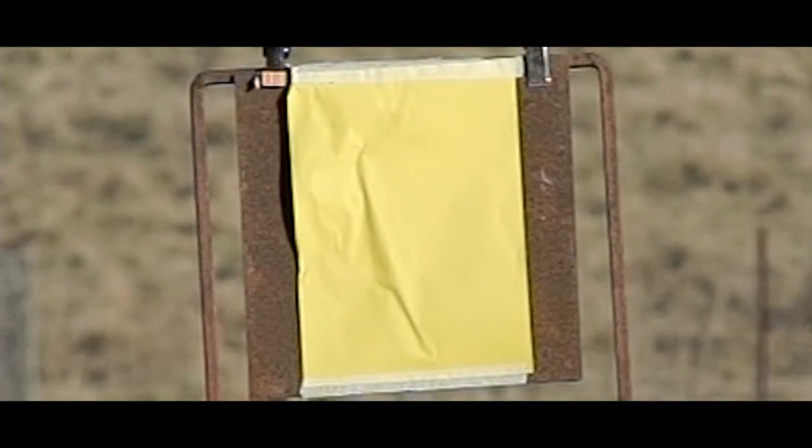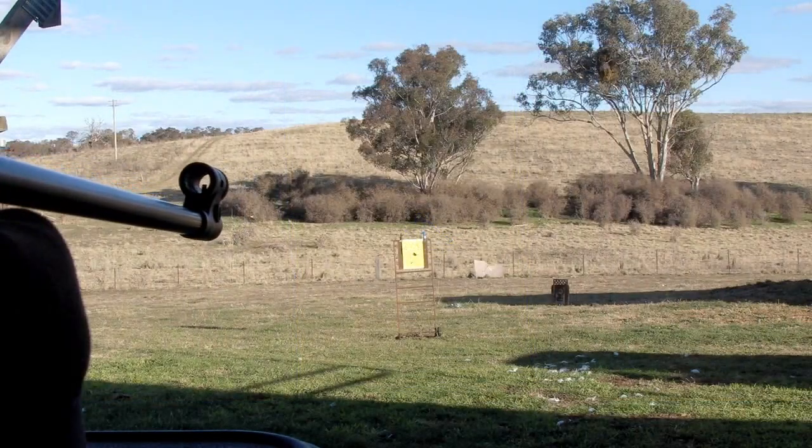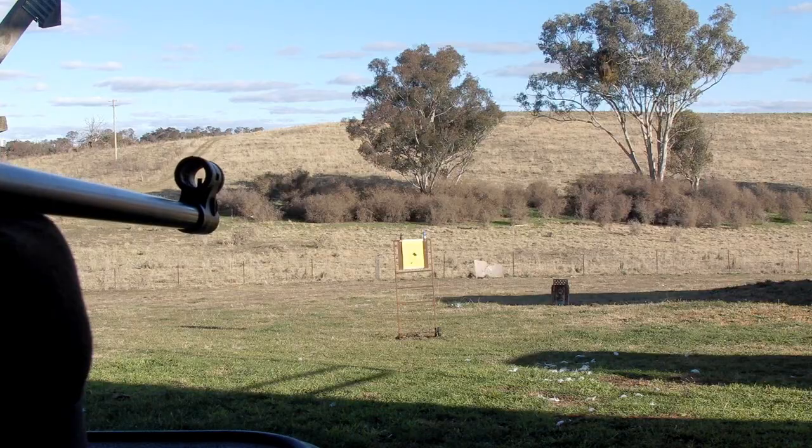Here are a few more shots into some steel plate with paper taped over the top, at about 10 yards. Watch this shot to see the anvil flying backwards — that came back and nearly hit the camera, so it's moving quite fast. I don't think it'd penetrate the skin but I've never been hit by one.